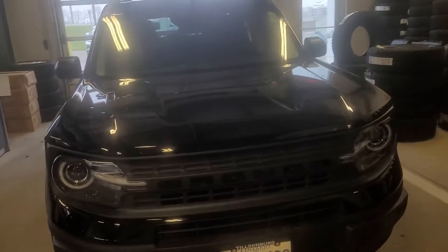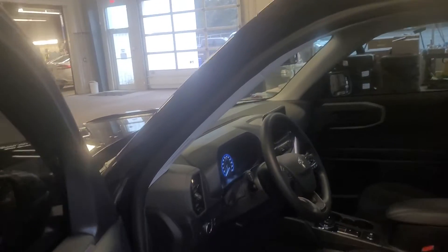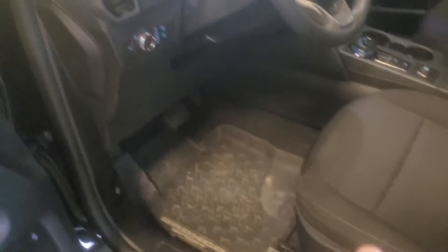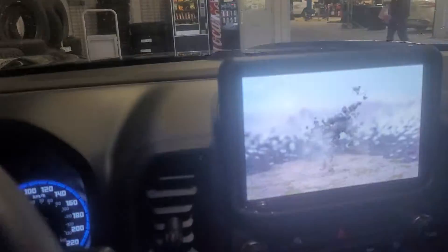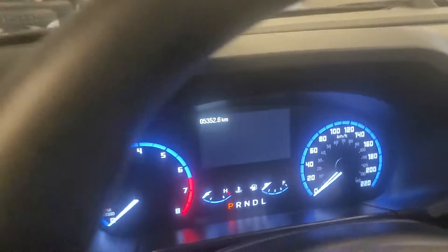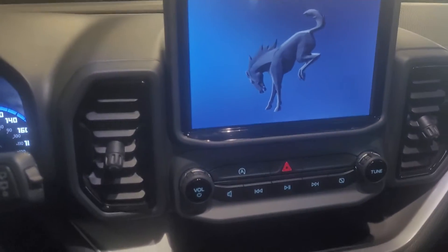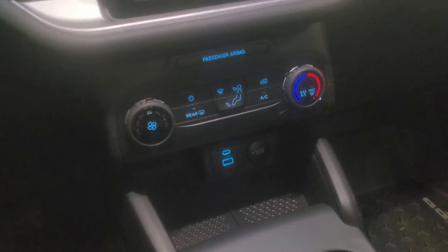So this is the service loaner — the base Bronco Sport we've been chatting about. Come on in so you can see it. Check out the floor mats in there — you don't have to worry about winter. I'm going to pop in here so you can see the nice big screen, everything set up. Really nicely equipped, we've got some charging ports in there.